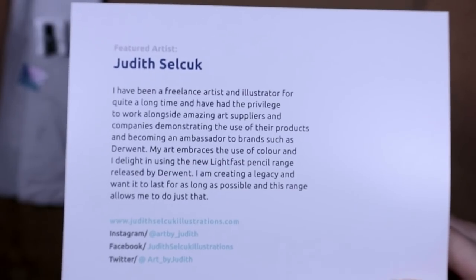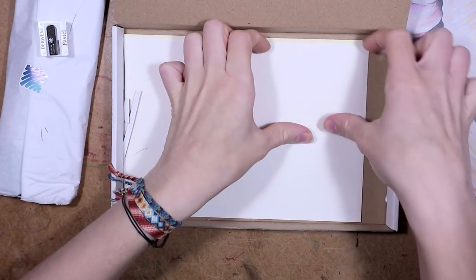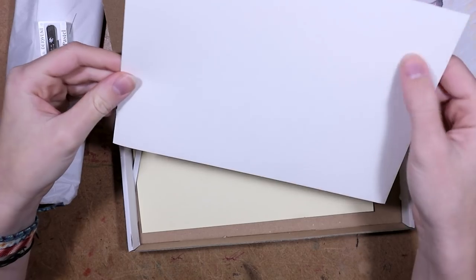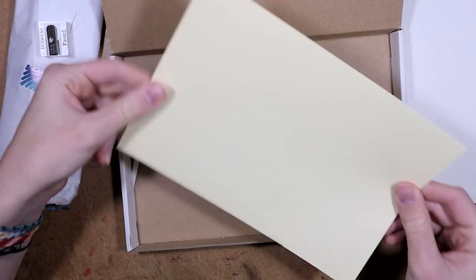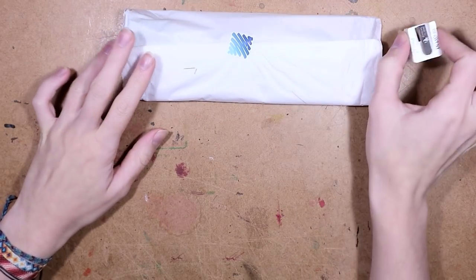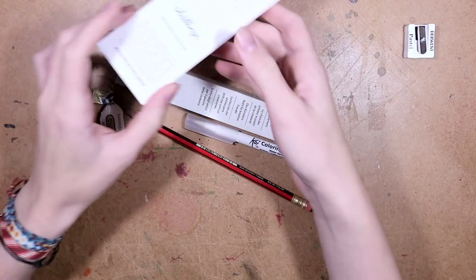Here is the artist's information if you would like to check them out. And then we have some pop here — whoa, this feels weird. I wonder if this has cotton in it. Oh no, it's slightly dented. Wow, this is the same but in a different color, that's really cool. Now let's get into the art supplies.